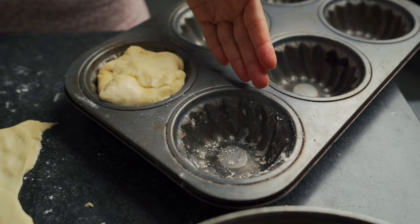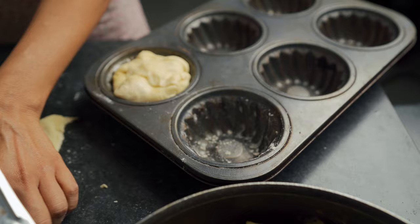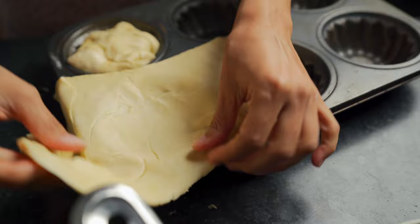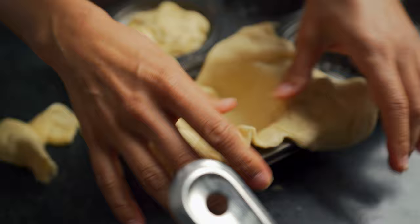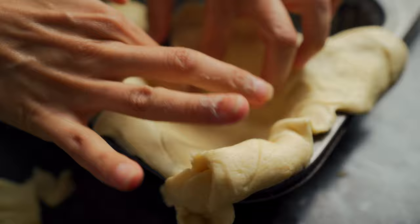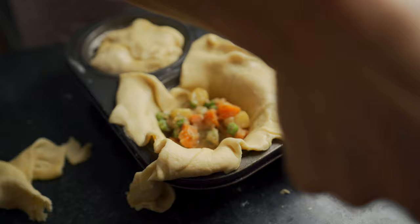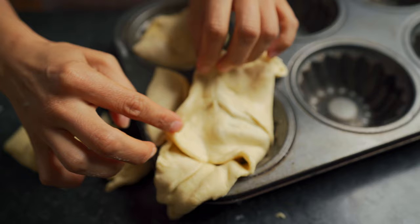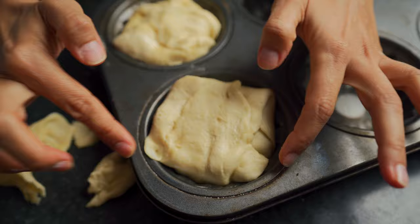Another option is to use a cupcake or muffin tray. Flour and butter it a little bit so your pies don't stick after they're baked, then take your dough and place it inside, pressing against the walls of the muffin tray. Add your filling, then take the sides that are hanging over and just wrap up your pie. This is just another method I wanted to demonstrate.